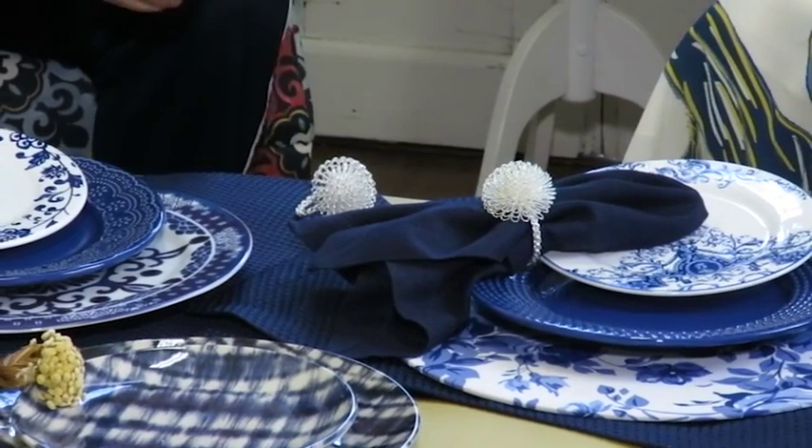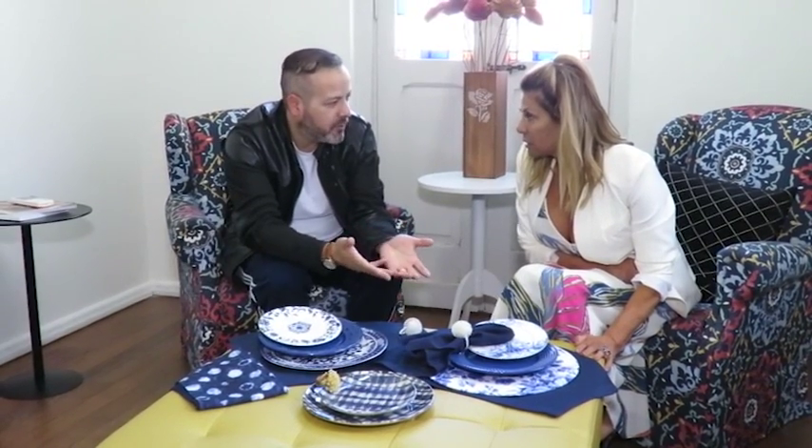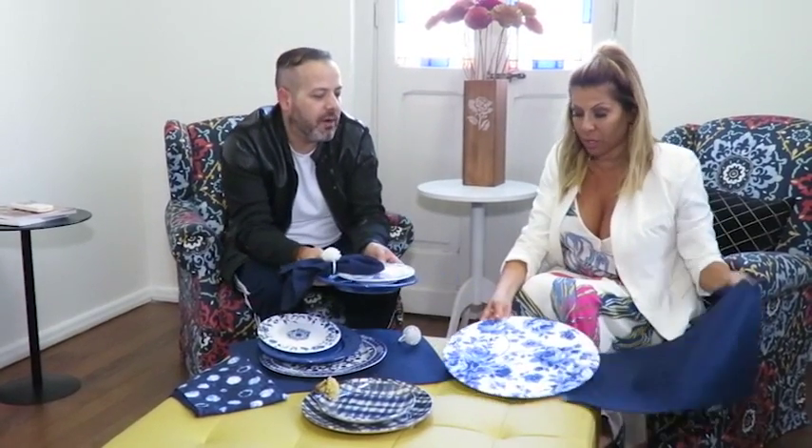Júlio, no caso de eu usar o jogo americano, posso usar a toalha embaixo? O ideal é que fique diretamente na mesa — em mesa de vidro ou em mesa de madeira — coisas que não necessitem de toalha. O jogo americano é realmente para isso. Já o suplá de tecido, que é esse caso aqui, ele poderia ser usado em cima de uma toalha tranquilamente.